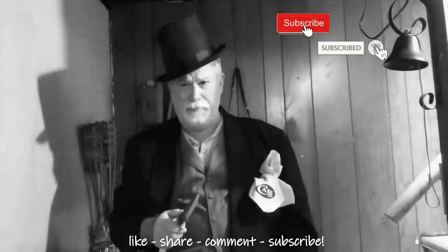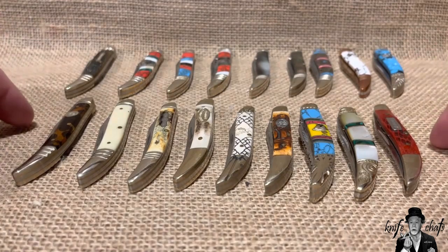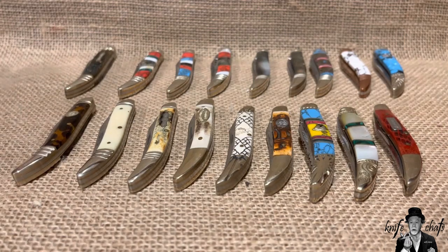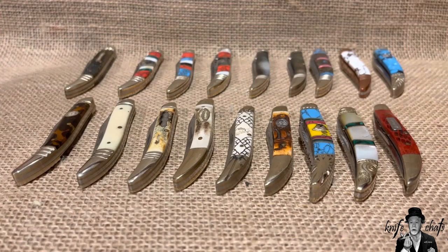Greetings and salutations, welcome to Knife Chats with Tobias. If you follow my channel and check out my community area once in a while, you may have seen a photo of these 18 tiny toothpicks show up there. I mentioned how did I end up with so many tiny toothpicks when it's not a pattern I collect — and that is true. I've also got three made in the United States: two by Baron Sun and one by Case, which I showed in another video.